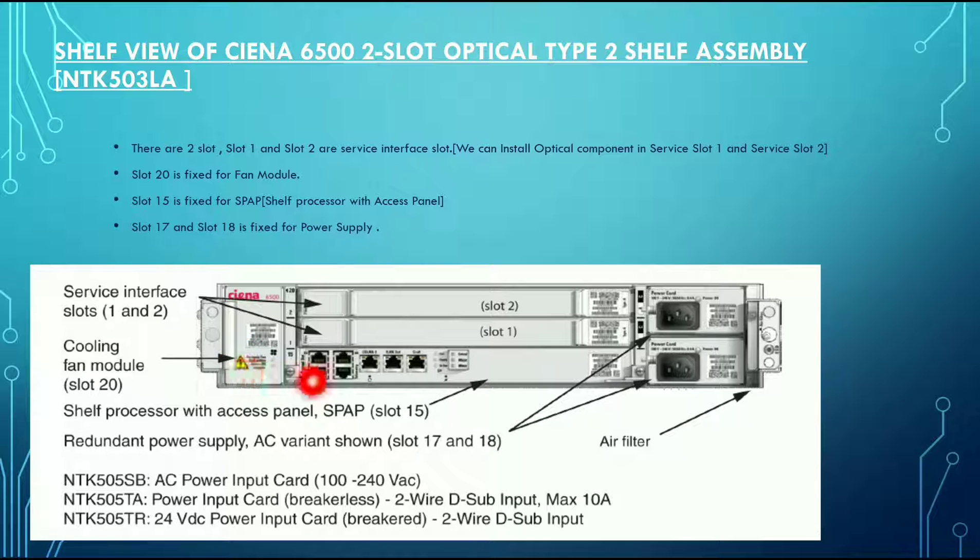Slot 15, here at the base, is fixed for the shelf processor with access panel (SPAP). Here you can see the ports — COM in and COM out — which can be used for the GCR and for the console login.